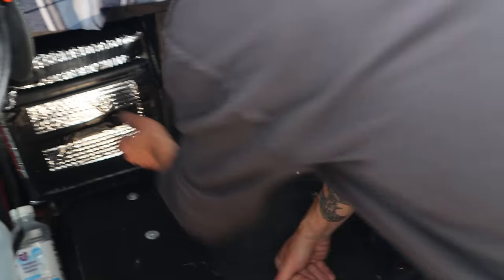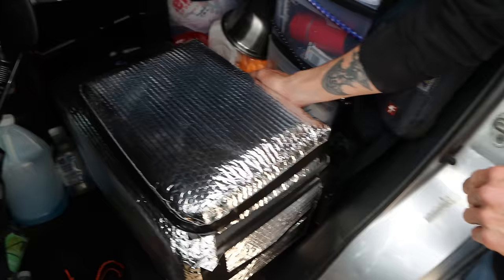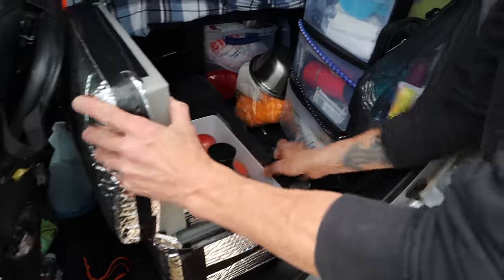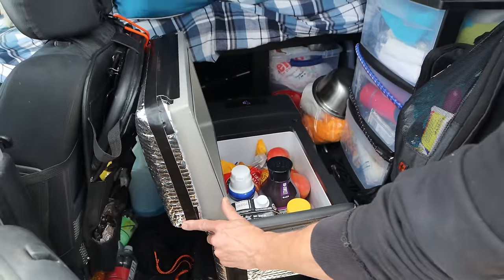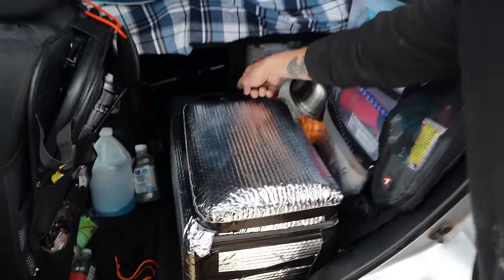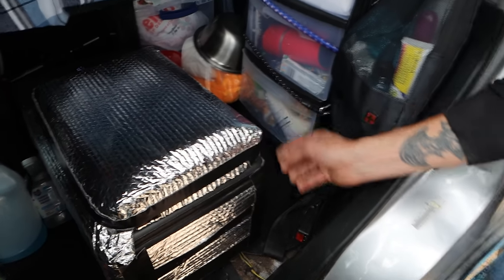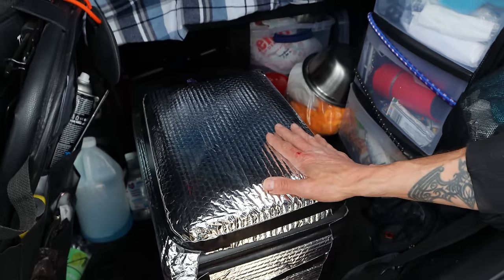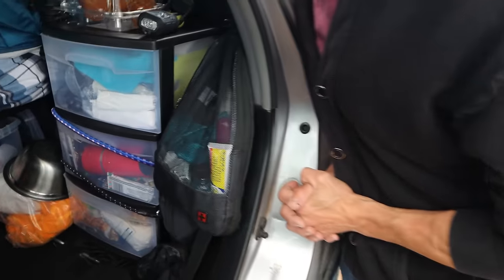I have a fridge — it's similar to a Dometic but this one is from an online seller called Verver. This was a really good deal; I think I got it for about $225. It holds just as much as the cooler I used to have, but you don't have to deal with the ice — and that is a big bonus. I just have that plugged in up front into my Jackery 500. I covered the whole thing with Reflectex, which I saw somebody do online. I think it does make a difference in energy use because it's more insulated.